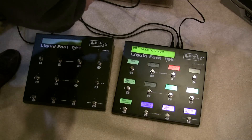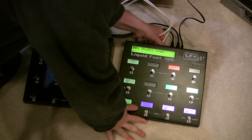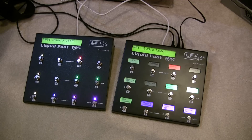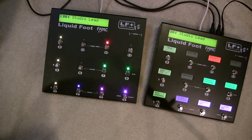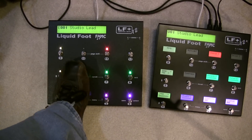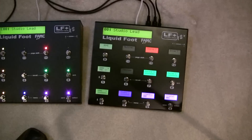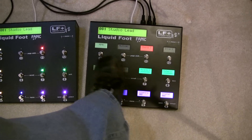I don't know if the camera's picking it up, but you can see that it already loaded as an expander, and immediately the 12 by default is set up for page 0 and buttons 1 through 12.